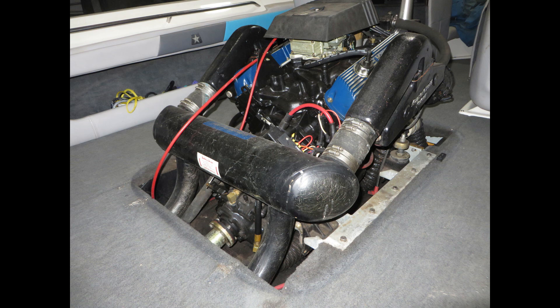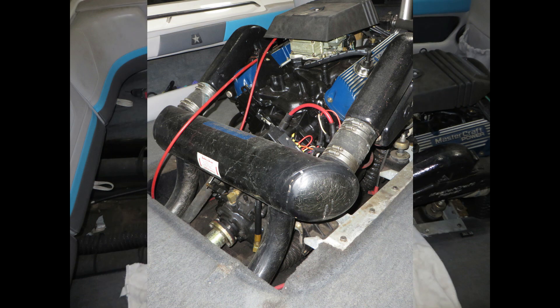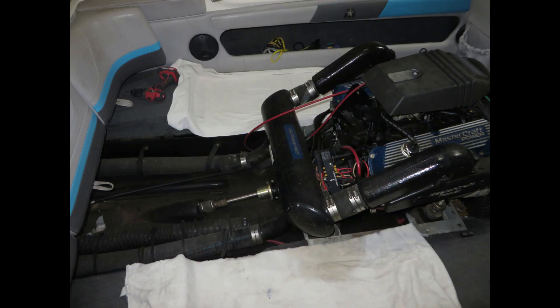Step one is to remove the motor box and remove the rear center floors. I like to put some towels down or something to protect the floors — keep the grease and grime off of the carpet.